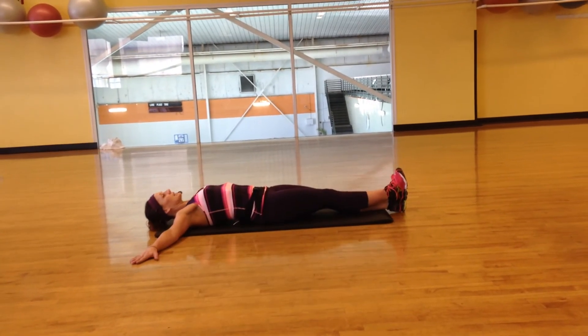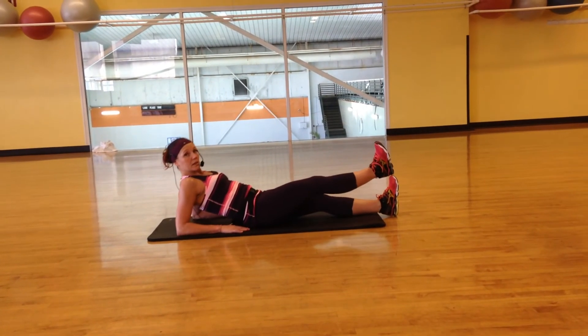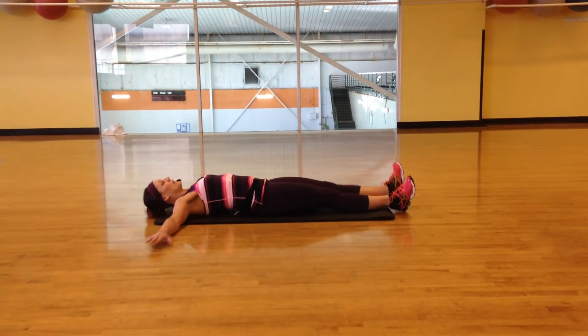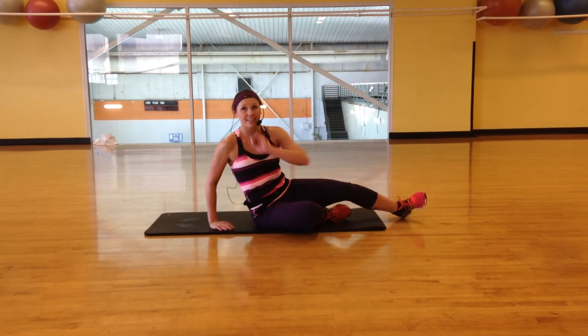Next one — palms flat. Elbows back, squeeze your shoulder blades together, and lift another 30 here. By the time you're halfway through this one, your inner thigh is going to be yelling at you. 30 flat, 30 here on elbows, and then up top — 30 each. Once you're done with the right, lay down and repeat on the left. Have fun with this. Good luck.